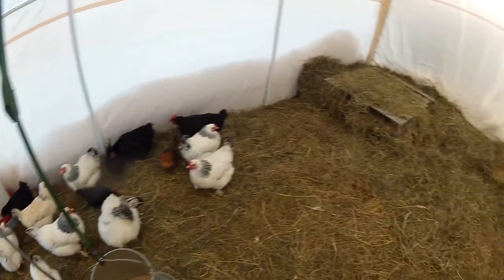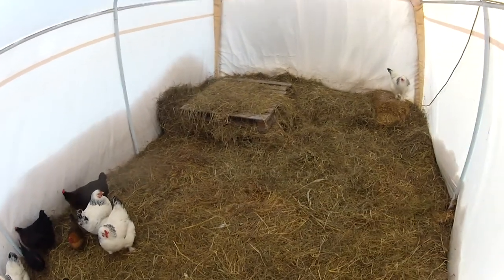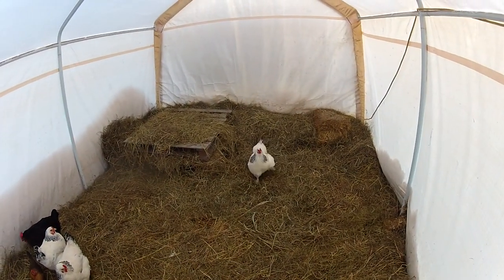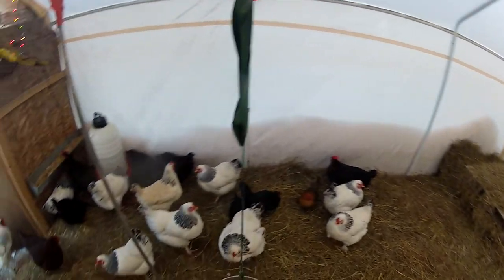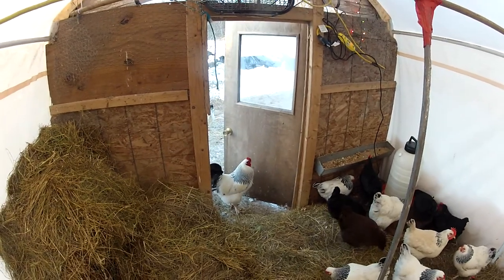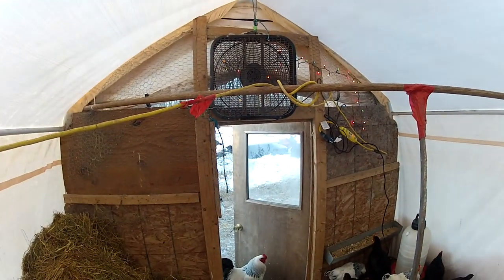I haven't cleaned this since middle of summer and it's now the first day of March. But it's not bad for the price — like I said, you just have to vent.